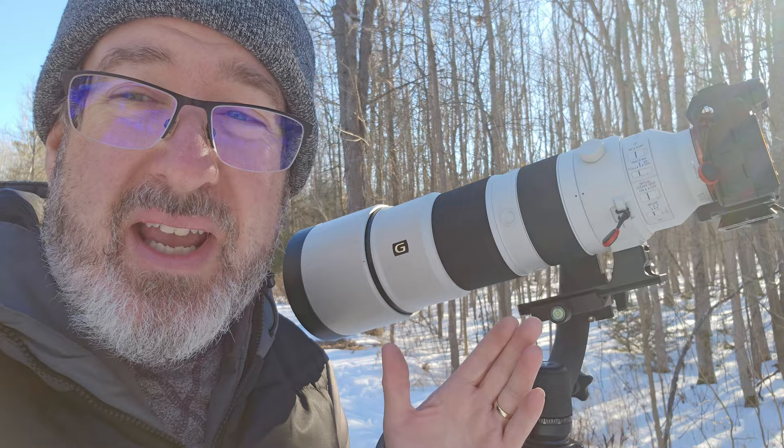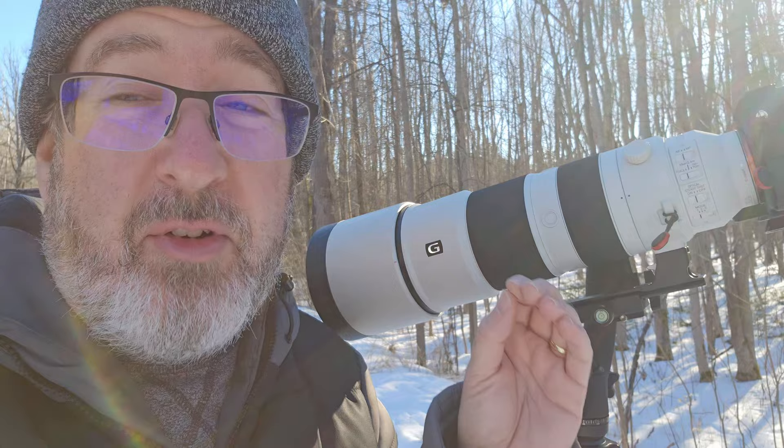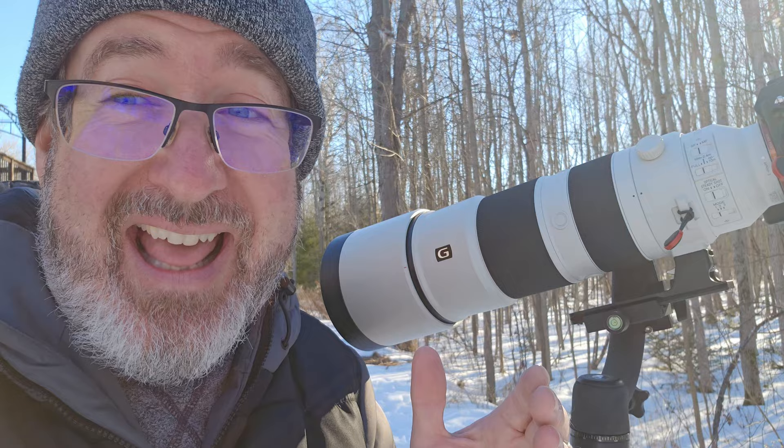If someday we do get a faster body, this Sony will allow blazing speeds. I think the new Sony A9 will do 120 frames a second. I don't know who needs that, but somebody out there is saying they need it. I don't need that. But anyway, back to this lens.